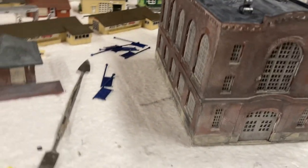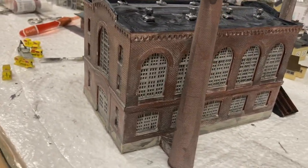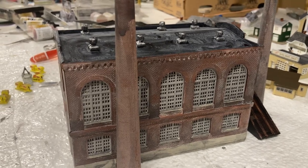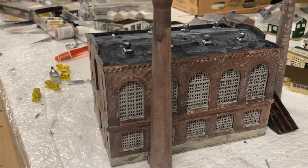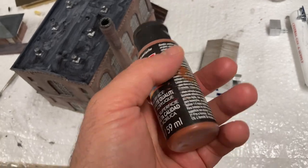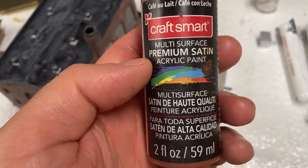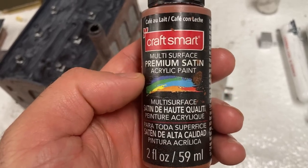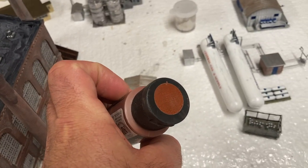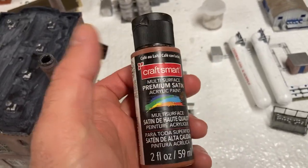And this is one of them. You can see how I weathered it. What I did to get this look is I went to Hobby Lobby, and they have this brand of acrylic paint there. I don't see a color listed on it, but it's a little kind of reddish-brown, and I think this makes a good brick color.